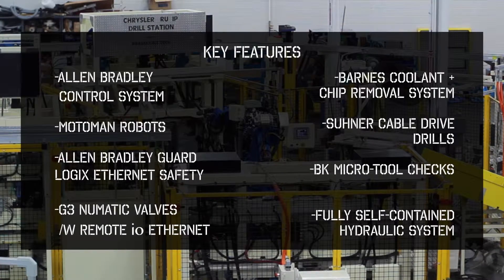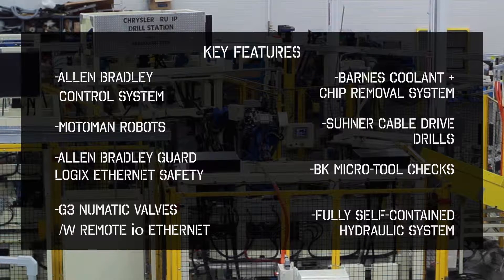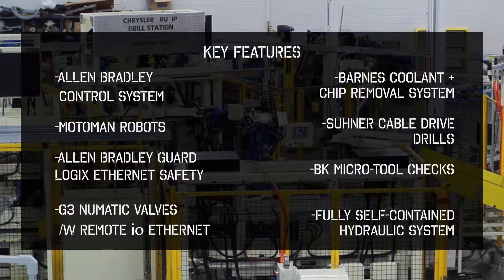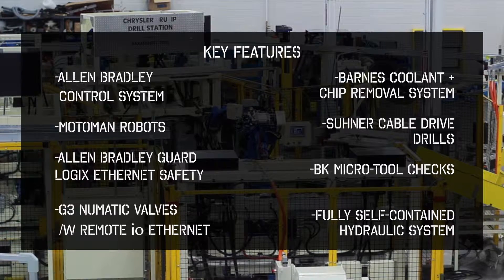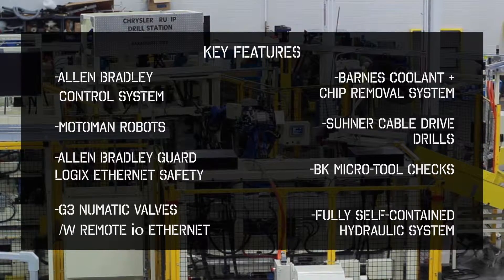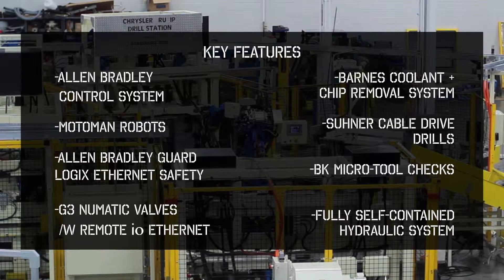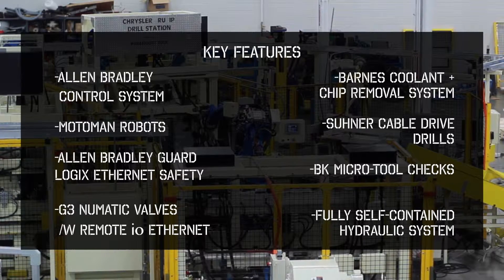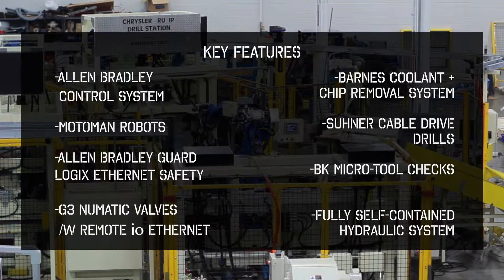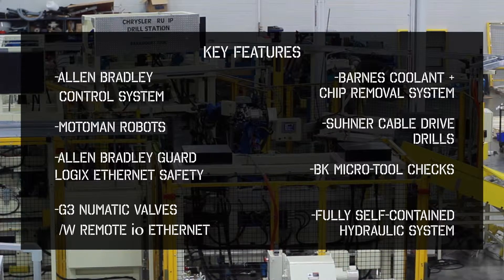Some of the key features of the drill cell is that it contains an Allen-Bradley control system, Motoman robot arms, an Allen-Bradley Guard Logix Ethernet safety system, G3 pneumatic valves with a remote I/O Ethernet, a Barnes coolant and chip removal system, Sunner cable drive drills, BK micro tool checks, and a fully self-contained hydraulic system.